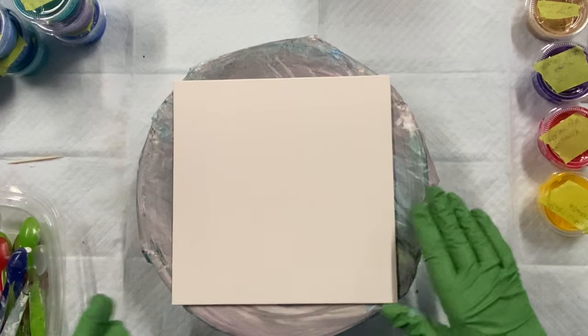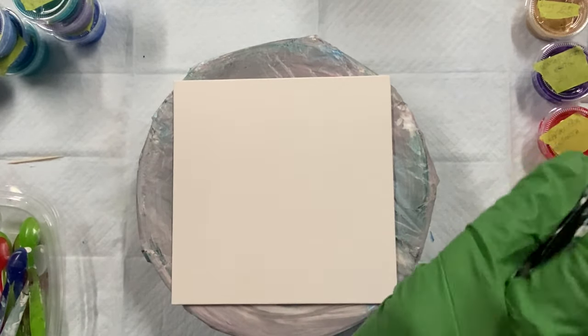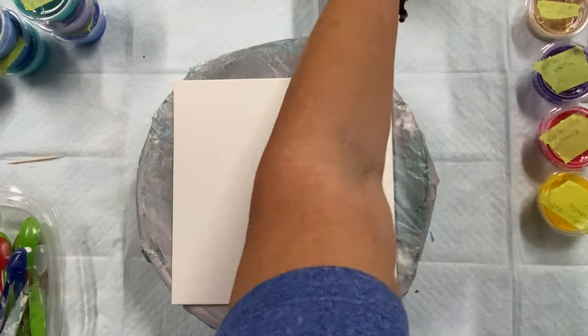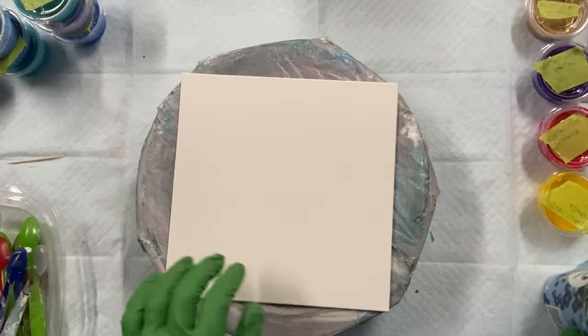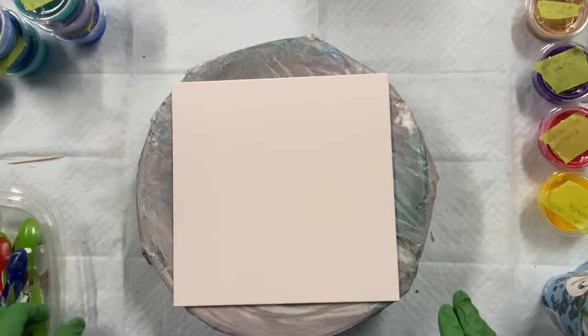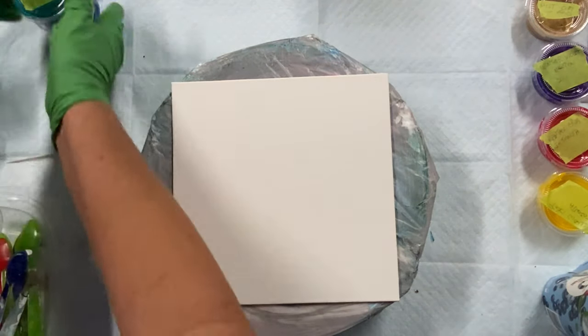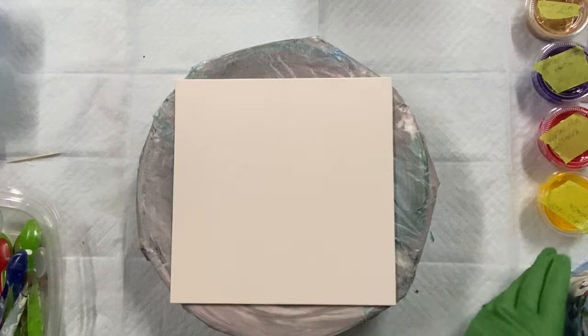Welcome everyone to Carol's Art Room. I'm going to do a bloom on this 8x8 canvas board. I've made up a bunch of new paints today, so I'm going to give them a try.